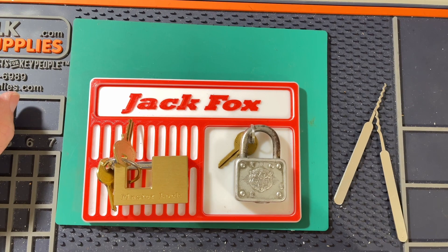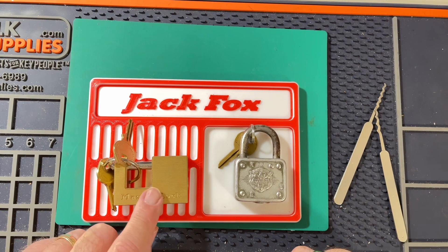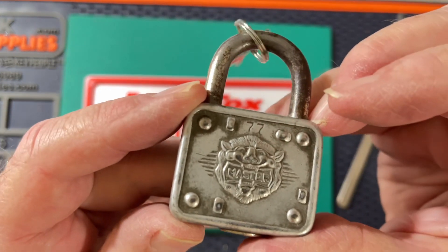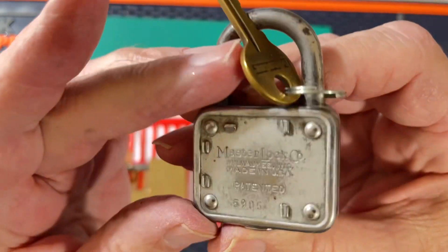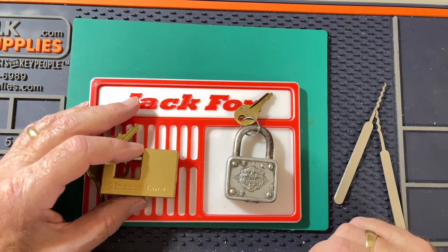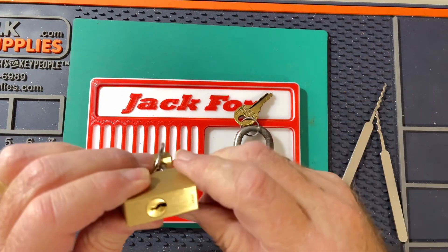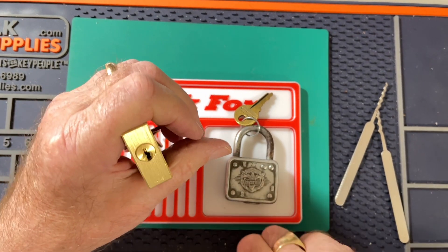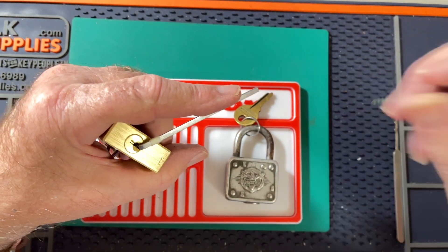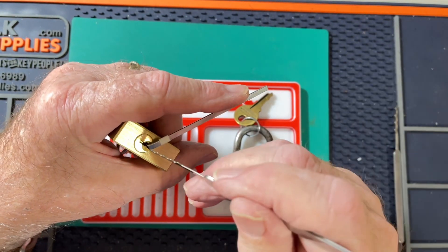I am going to try and rake these two Master Locks. This is a shuttle lock, and this is an old No. 77 padlock with a lion head. I'm going to try this one first — get it all set up. Here's the rake I'm using; it's from the Genesis set of covert instruments.